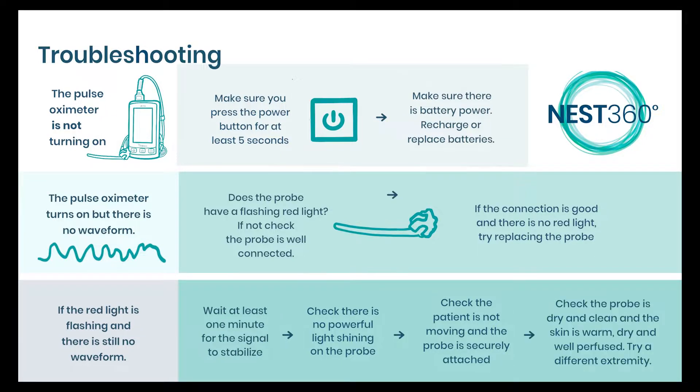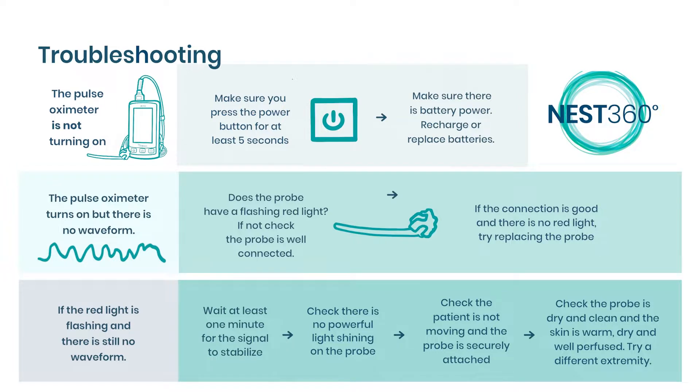Finally, make sure the probe is clean and dry and the skin is warm, dry and well perfused. You could try changing the probe to a different extremity.